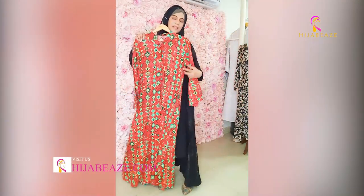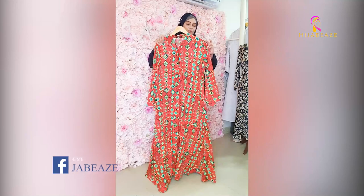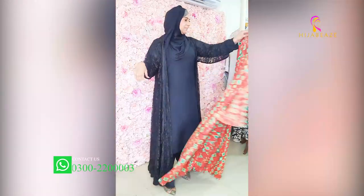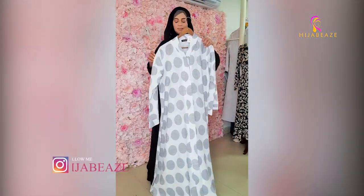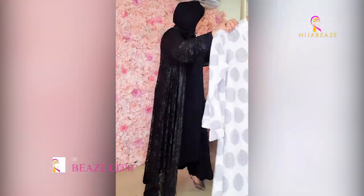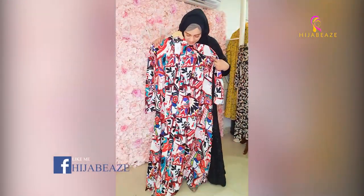Then we have this very nice Aztec print — a very beautiful color. The best thing is that the fabric is very good. Front open. And then we have this beautiful black and white — a very beautiful color — followed by a very nice print.